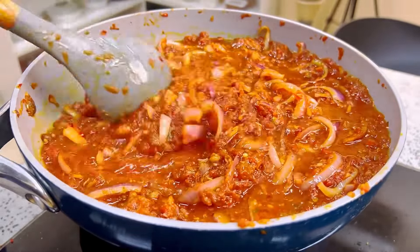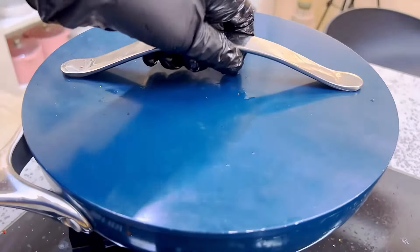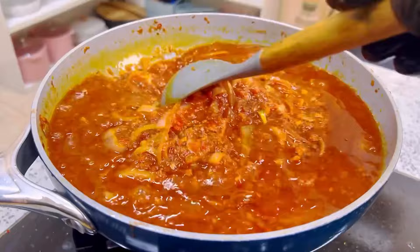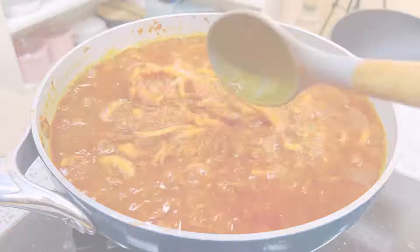Let it simmer until you see oil floating at the top of your stew or sauce — that's how you know your sauce is perfectly done and ready. This is looking really gorgeous!